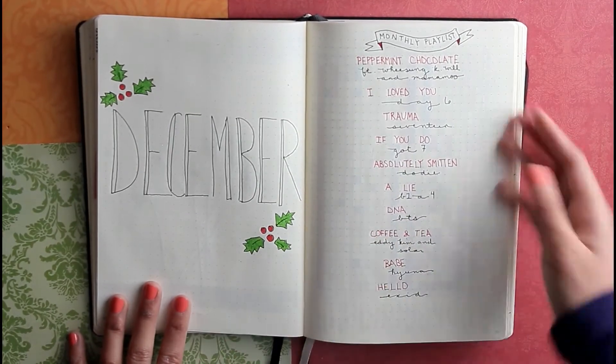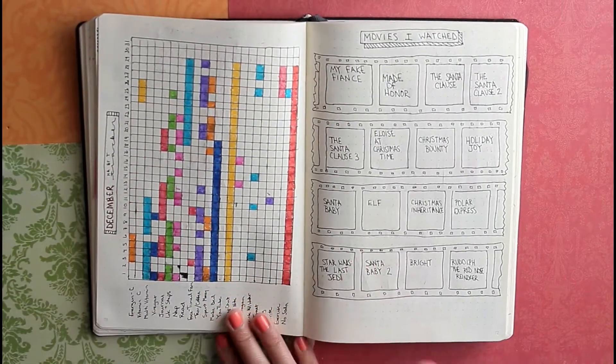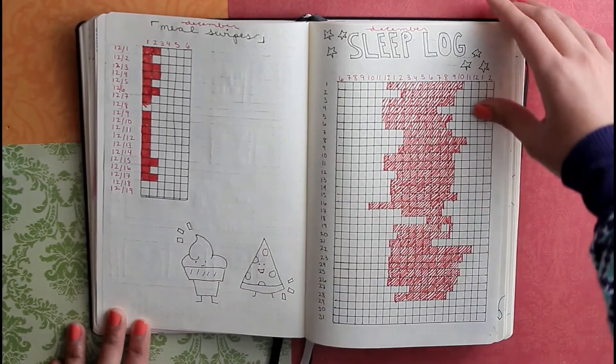Then there's just a little ode to November closing out the month. Now December — my monthly playlist, opening to the month, habit tracker, movies I watched, sleep log, and meal swipes.